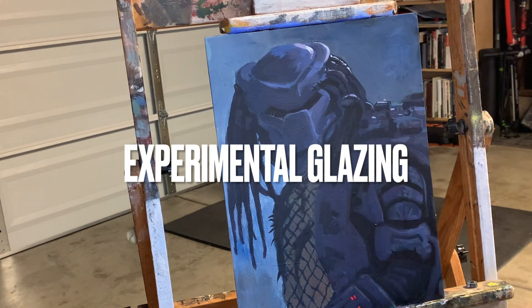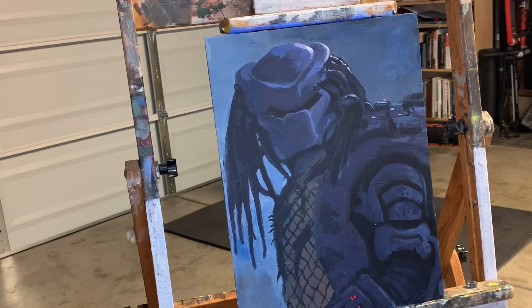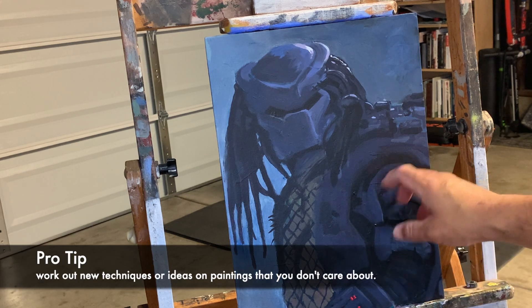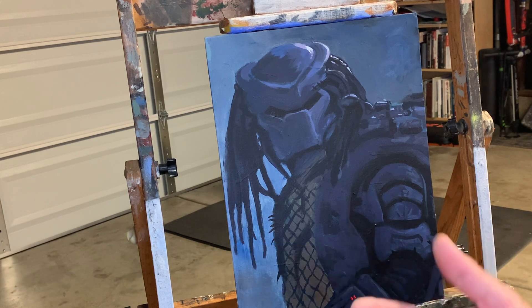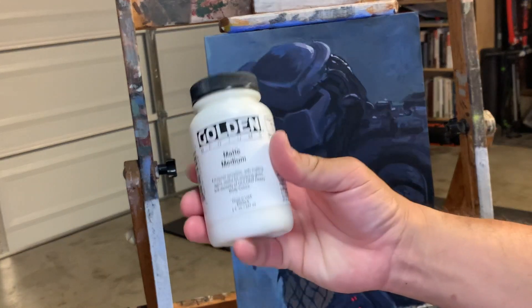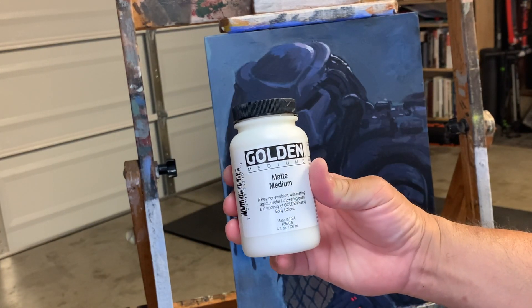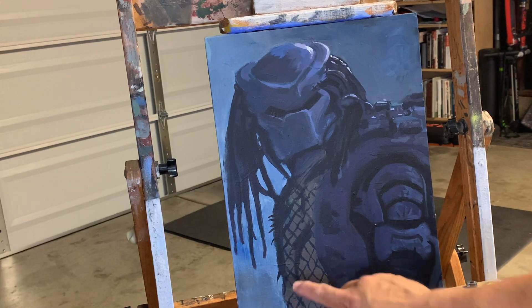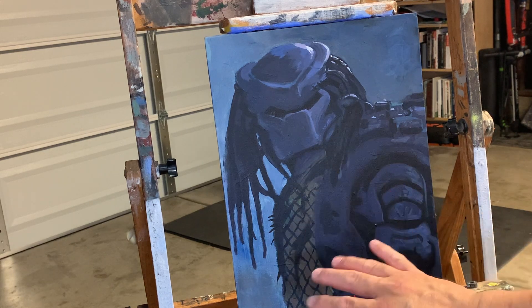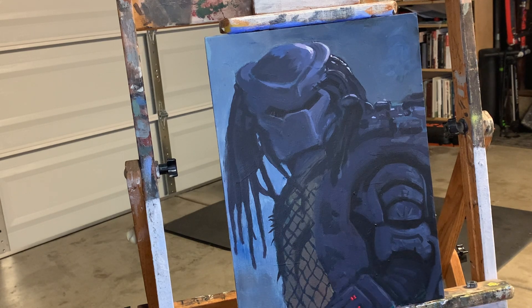I did this Predator painting the other night — I was really bored and wanted to play around with some different techniques. I painted on this old canvas that has a bunch of embrasures and little bumps and a messed-up surface. I put a little bit of this matte medium from Golden, and it's a glaze medium. I'm going to demonstrate adding a little bit more glaze, giving it a subtle transition in value and hue.